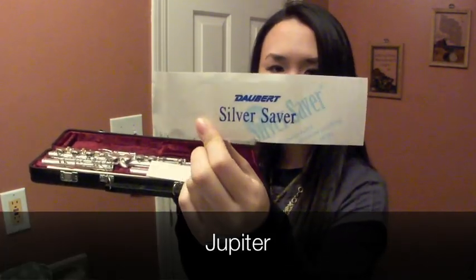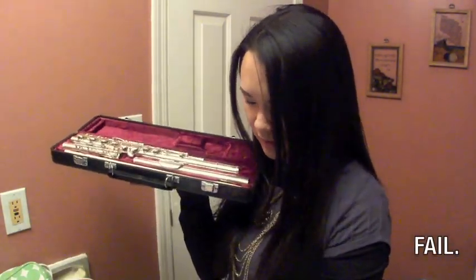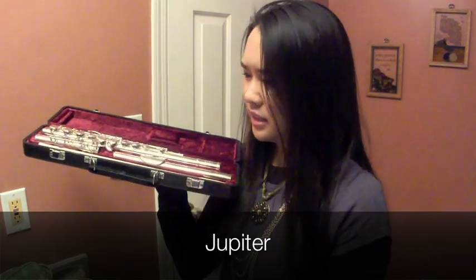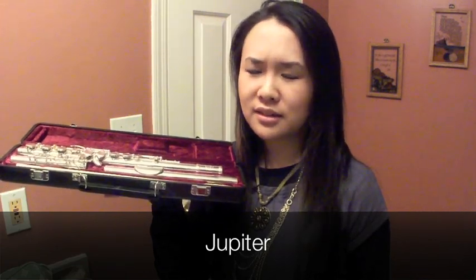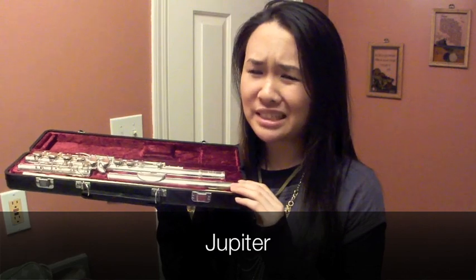It comes with these little slips called Silver Savers, so you put them in with your case. It prevents the silver from tarnishing. It's good, but you don't really need it for a student model flute because they're silver-plated, so it doesn't really matter if it gets tarnished — these flutes are made to endure practically anything.